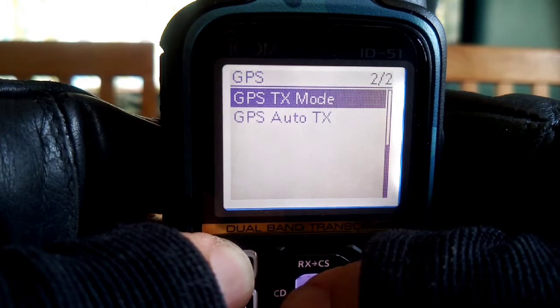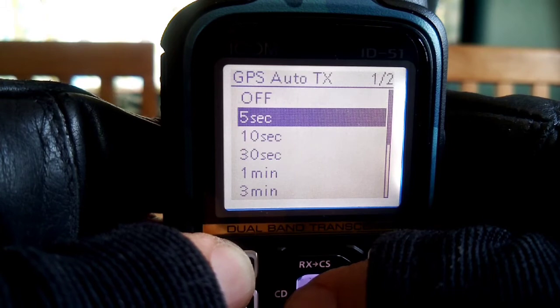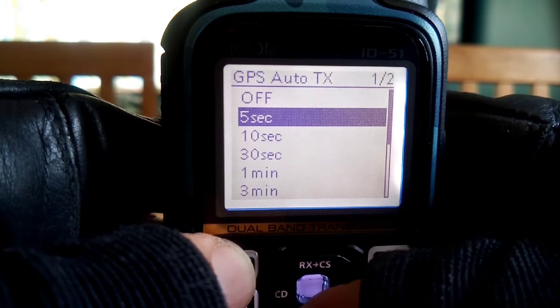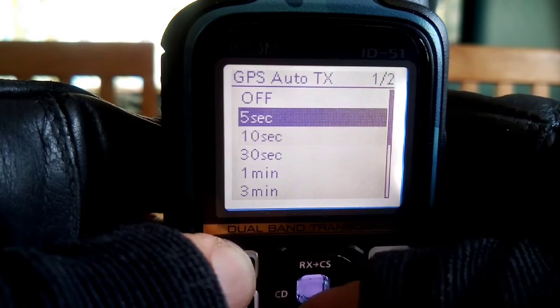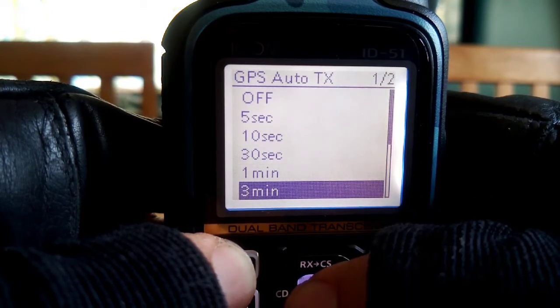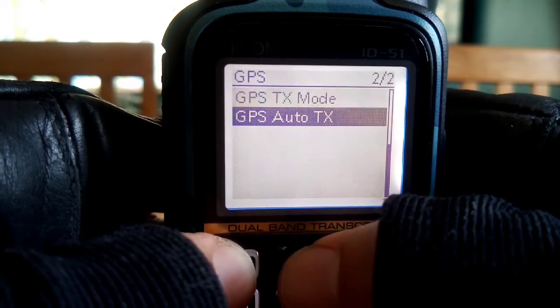GPS TX mode. GPS Auto TX - you can go in here, select it, and let's just say you want it to transmit every five seconds or ten seconds. I think it's more recommended that you choose every few minutes. Let's choose three minutes, so then it's going to transmit every few minutes.